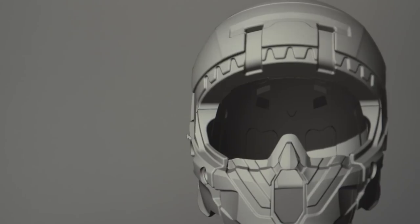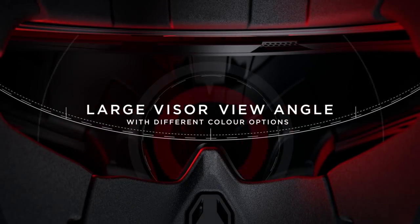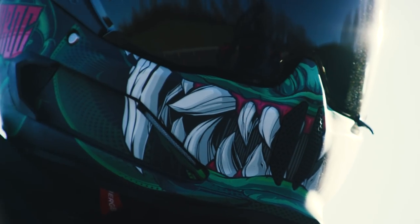We pulled out the entire internals of the helmet and started again. We redistributed the EPS so the head position within the helmet is further away from the nose piece and more sat back inside the helmet. However, it still maintains that unreal field of view from Atlas 1.0. We've also changed the positioning of the EPS around the entry point of the helmet, so you can now get in and out of the helmet easier than ever before, while still being secure inside.